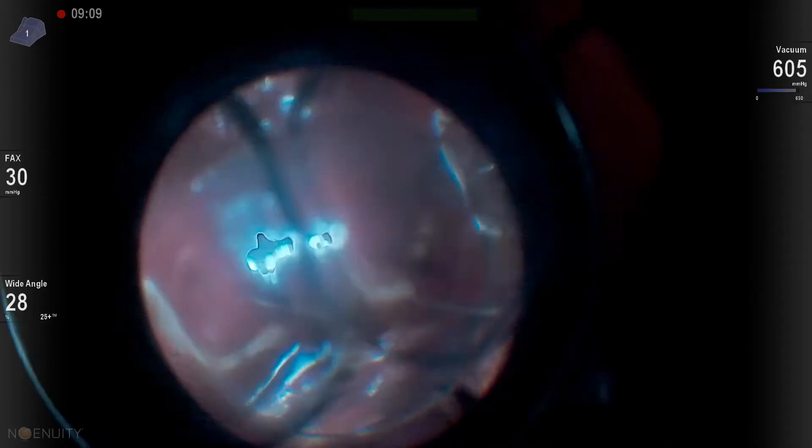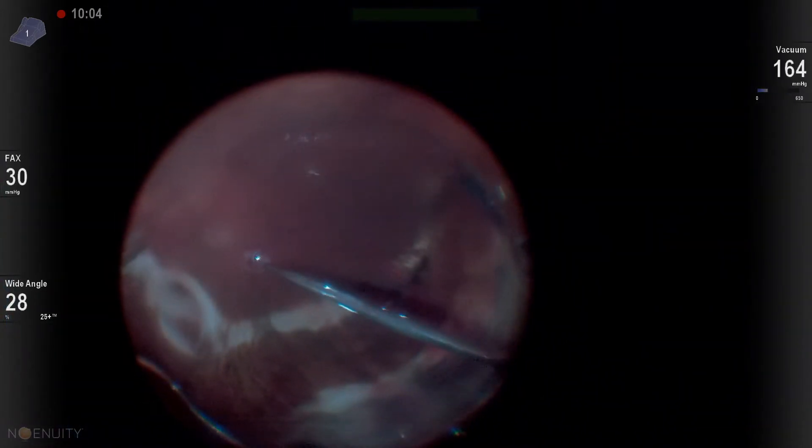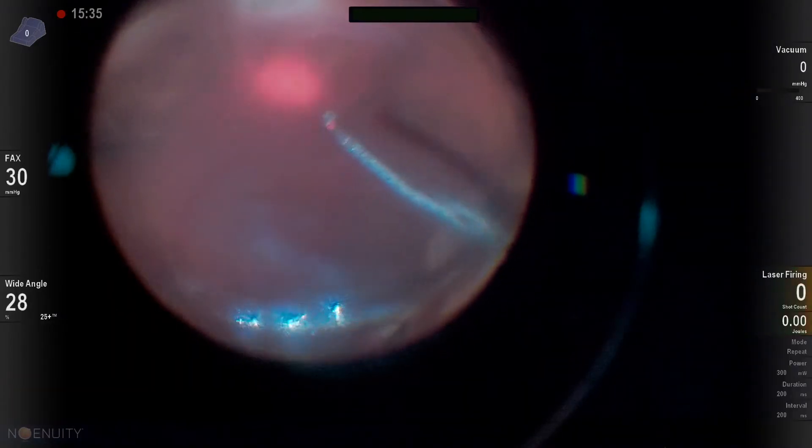He had a previous large buckle inferiorly, so I should be able to laser him up and be fine.